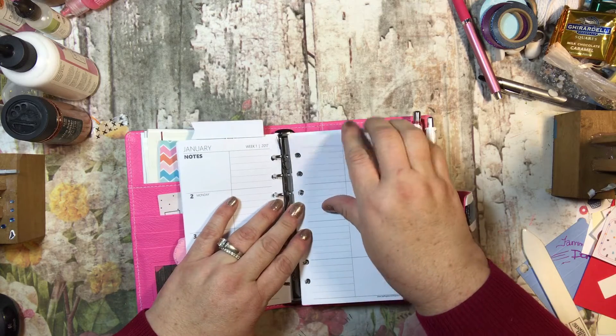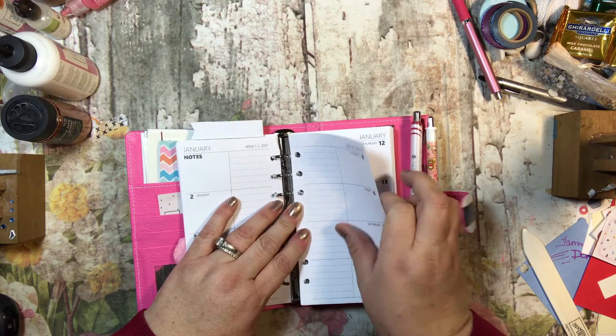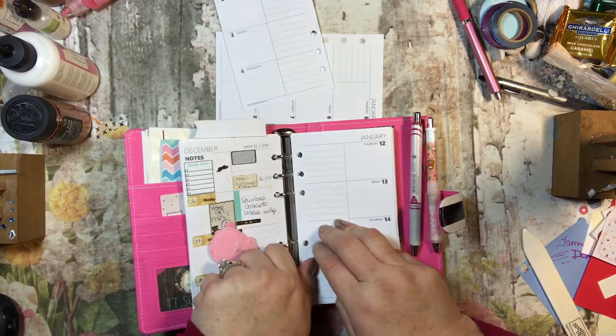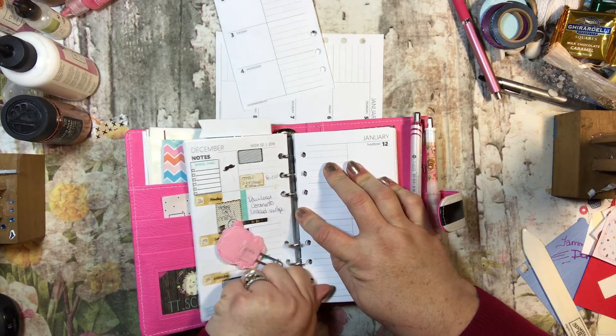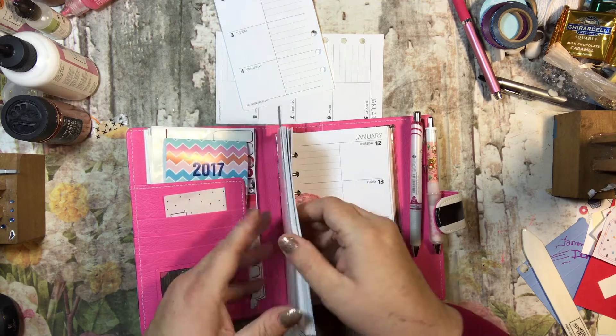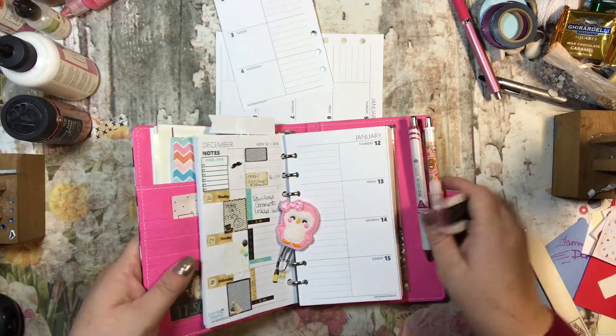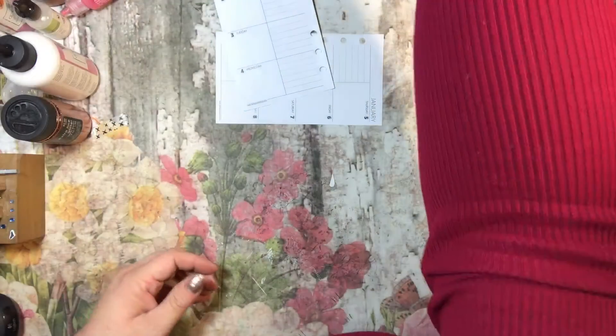I'm just going to take these pages out. I still have some of my calendar in here from 2016, so I need to clean this out as well. I just wanted to wait until I put it all together, so some of this will be cleared out, but it's kind of full right now. So I'm going to put this up here.